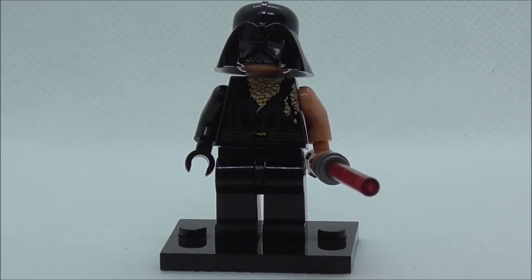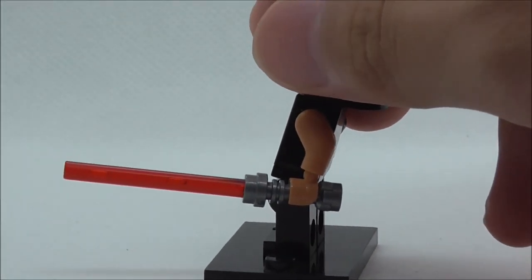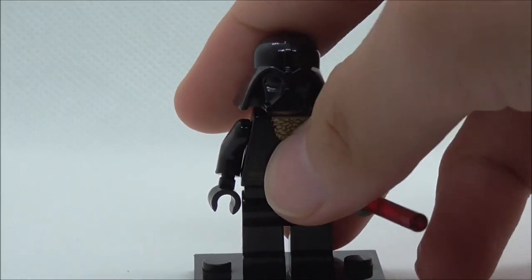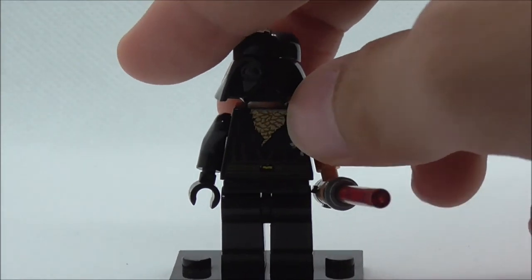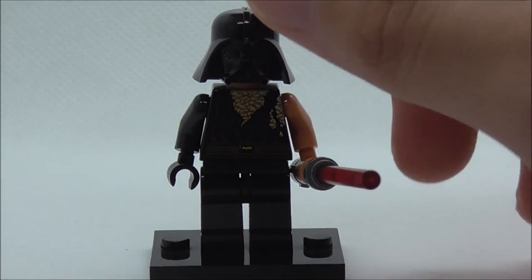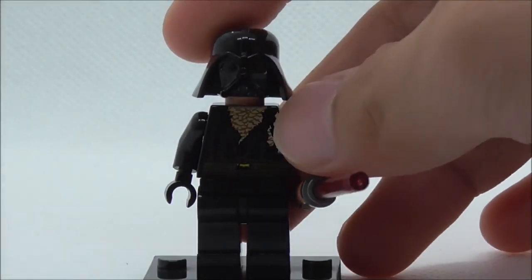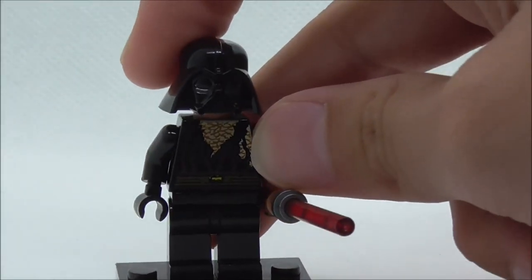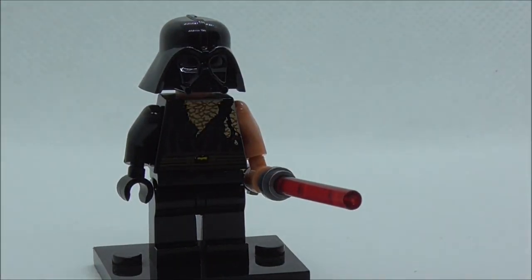First up is Darth Vader. He has his red lightsaber, which is the very common one. I believe he's included in the Darth Vader's Transformation set which came out in the 2000s, so that's why they have this older version of the Darth Vader helmet. It looks pretty cool — it's a pretty nice mold.